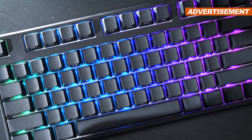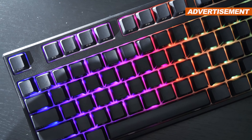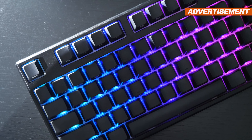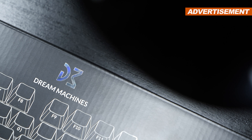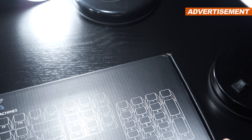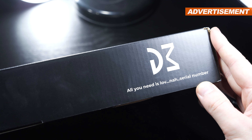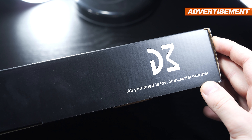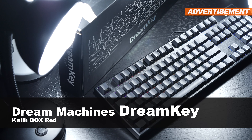Right off the bat, let me clarify — this is not your usual board of keys. A couple of things have been approached differently with this one. Even though the brand Dream Machines may not sound very familiar to most of you, I personally enjoy taking a look at and presenting the rather more unknown products, even if I tend to not get a whole lot of views on these videos. But let's get to the point.